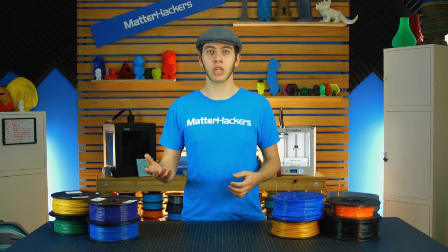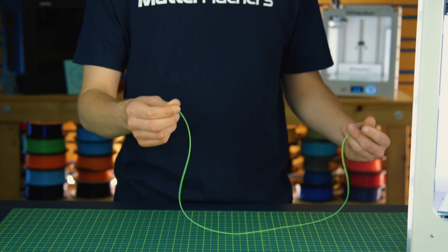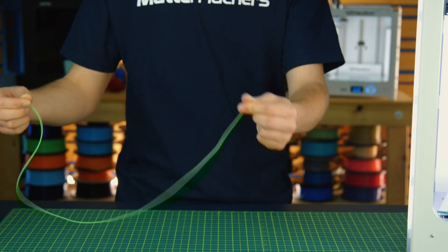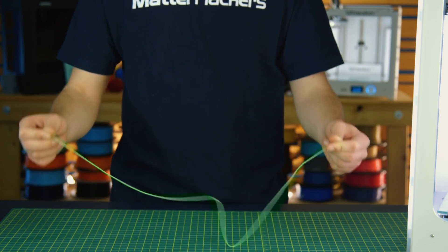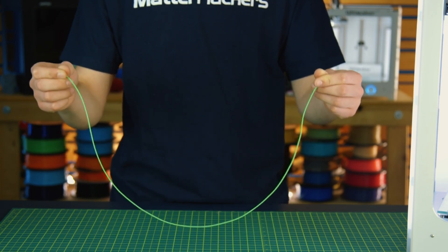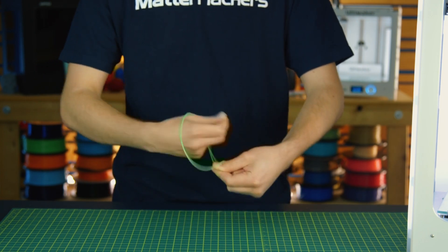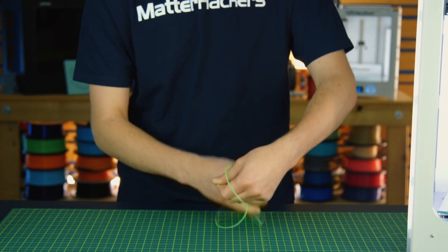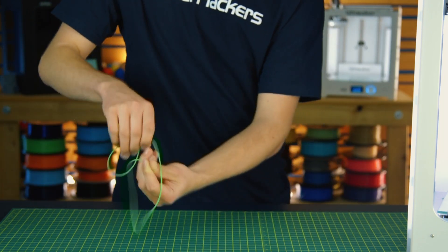Think about it this way. Take a piece of string or a piece of filament and hold on to each end. One hand represents the extruder at the factory, and the other is the spool that it's being wound onto. It never breaks up, they never cut it, weld it back together, and then keep extruding onto a spool, so there's never a break. Now take either hand and try to make a knot without letting go. You're going to find it's impossible to do — you just can't loop it over or wind it around itself to make a knot.